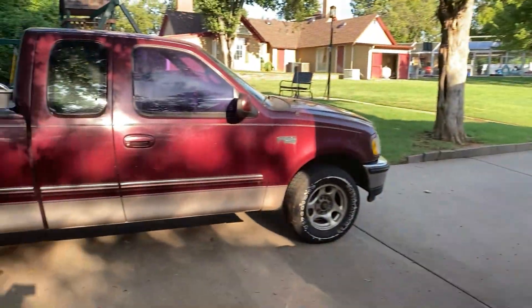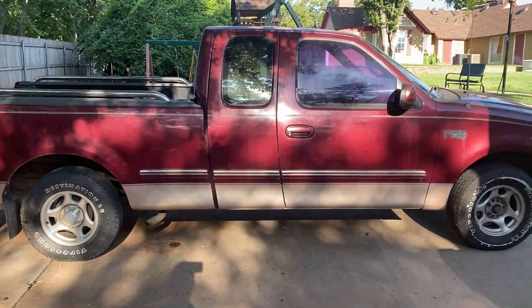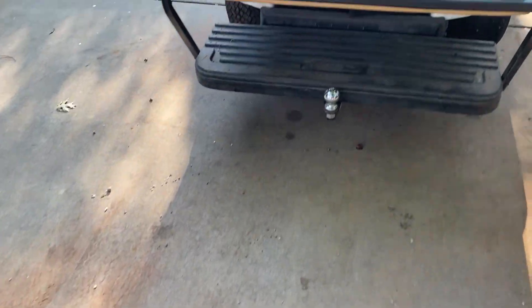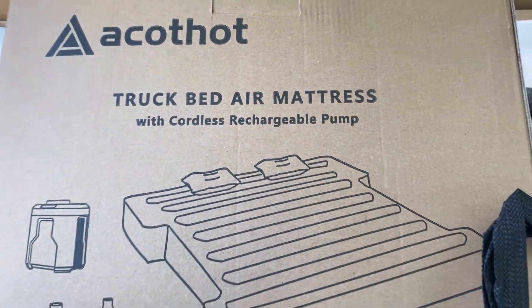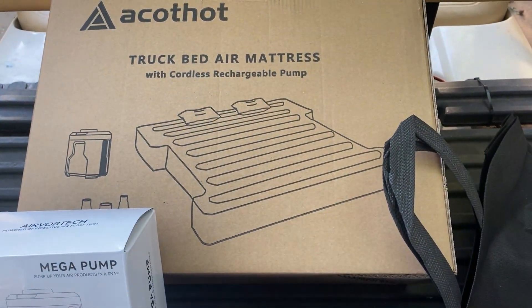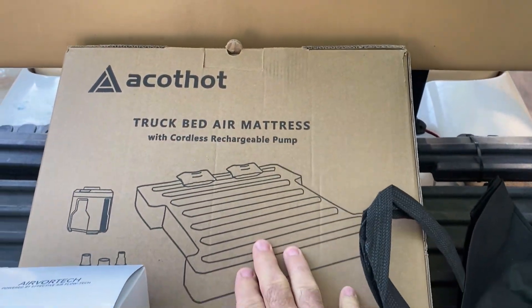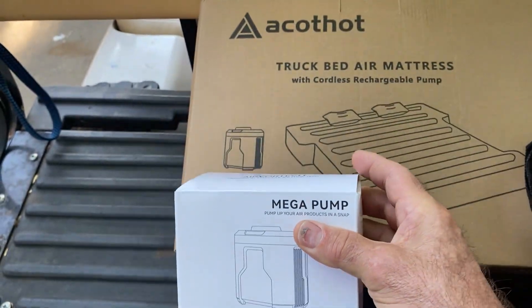I don't know if you guys agree or not, but I've got my old truck here — this is my old hunting and camping truck. We pull it out and I use this old truck around my property. I'm going to clean it up; it's got all kinds of debris from the old tree it sits under. But I have got a product here — it's a truck bed air mattress, and this thing looks to be a very nice product. They sent this to me for my evaluation. It's a mattress and rechargeable pump combo — very cool.